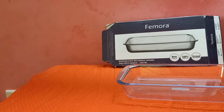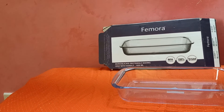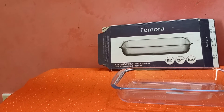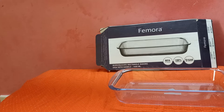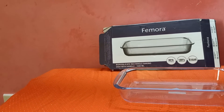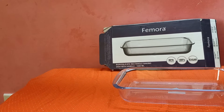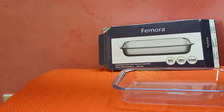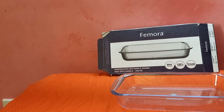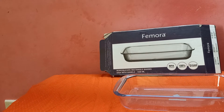It comes with a one-year warranty. It is spill-proof, leak-proof, airtight, microwave safe, multi-purpose, and transparent in color. It has sturdy and solid construction. The lid is leak-proof and spill resistant.